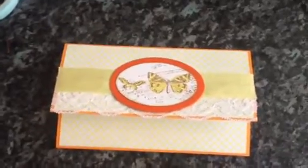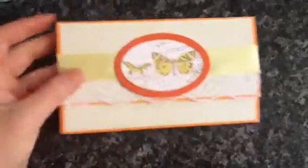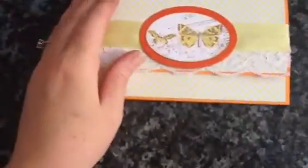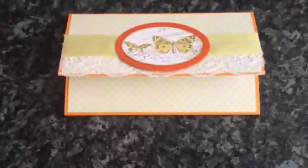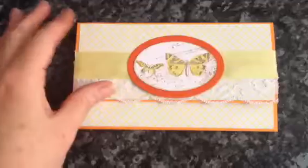Hi everyone. I made this today. It's a little file folder - it's really tiny. I've put the envelopes away now but they were quite small envelopes and I just made this with them.